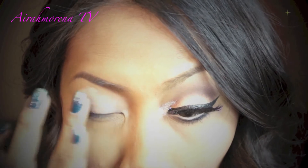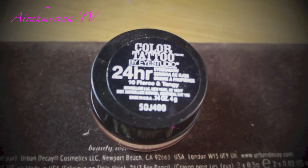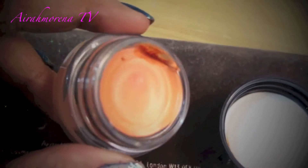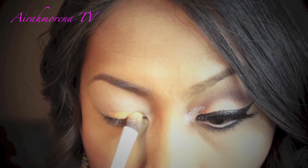For my primer, I'm using Urban Decay Primer Potion and also the Maybelline Color Tattoo Eyeshadow, and I'll place it onto my lid and a little bit onto my crease.